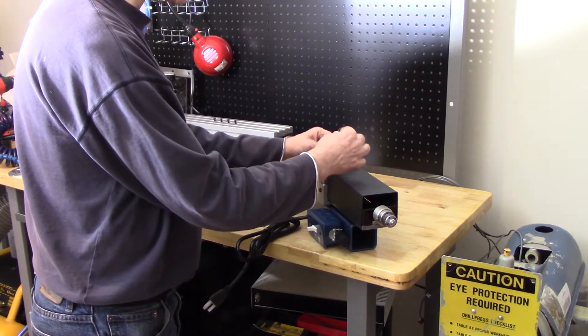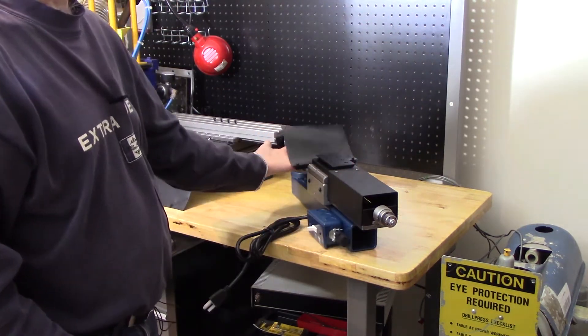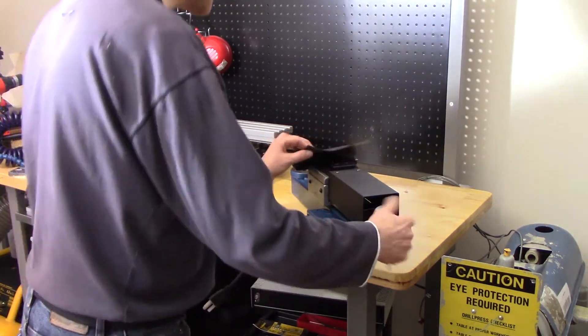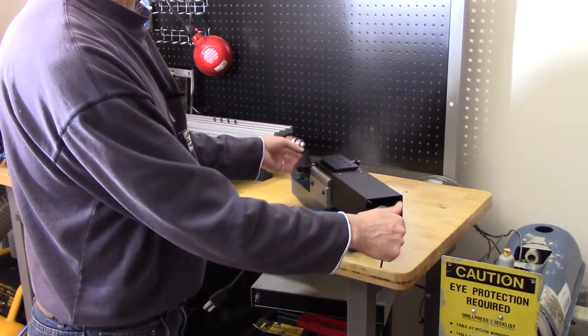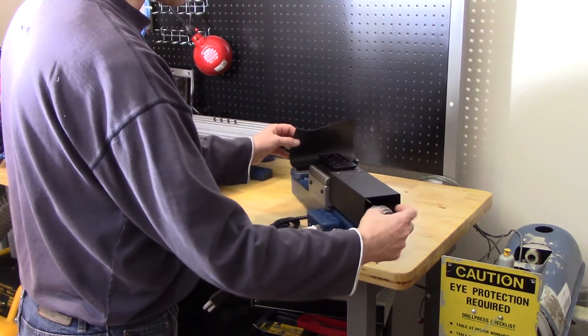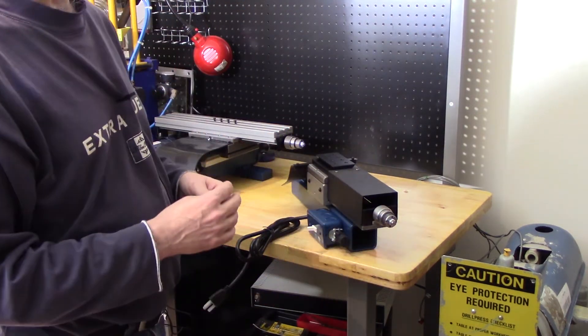The other change that is on here that I'm pretty sure my previous one didn't have is an apron to protect it. When it's farther up, it starts to expose the ball screw on the bottom, and this protects it and keeps it clean. So this is pretty exciting. I'm going to move this back to where it was and then start setting this up.